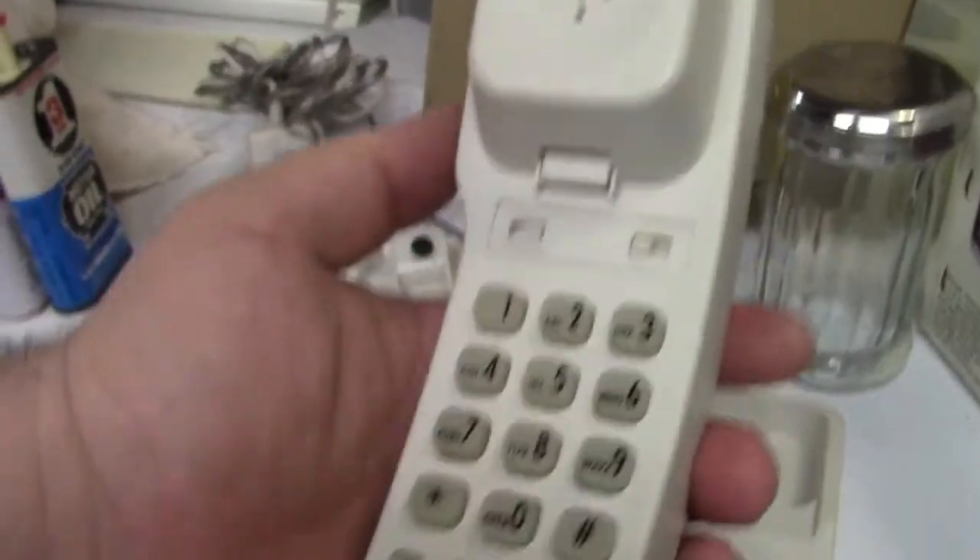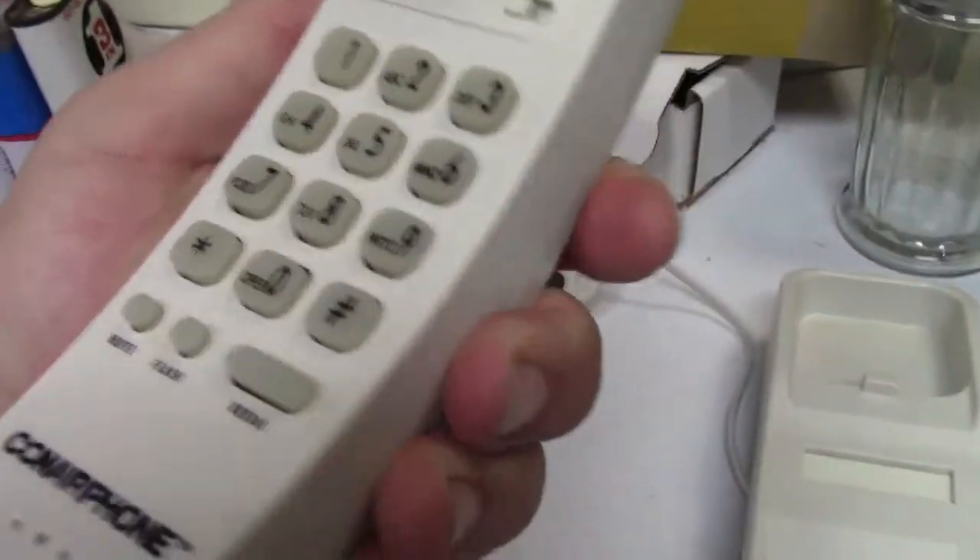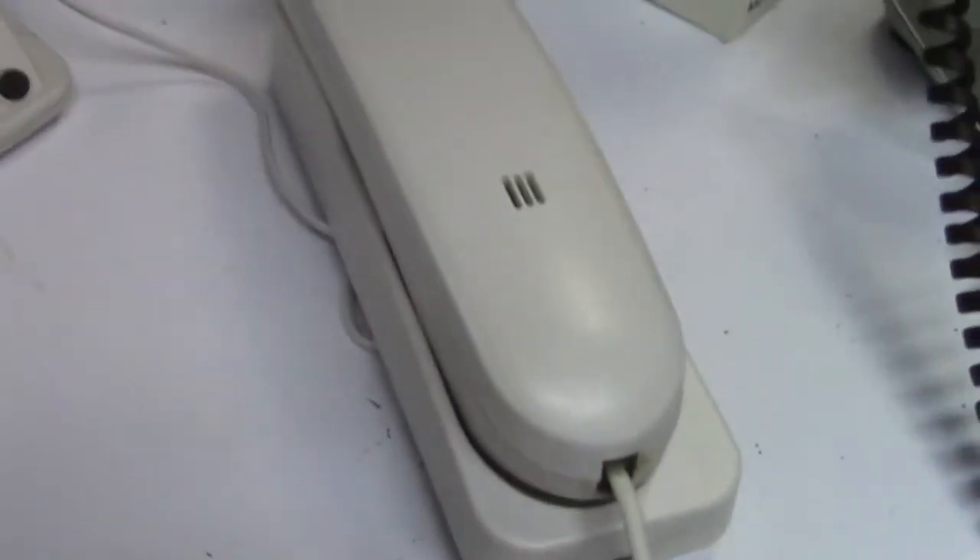This phone aspired to be nothing but a piece of crap. Look how big the thing is. This phone aspired to be nothing but a piece of crap when I bought it, and I bought it specifically for that reason. It was a dirt cheap phone, and I needed a dirt cheap phone. And hey, it served the purpose.